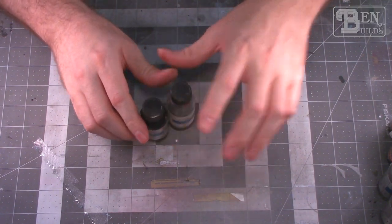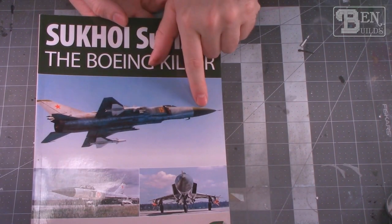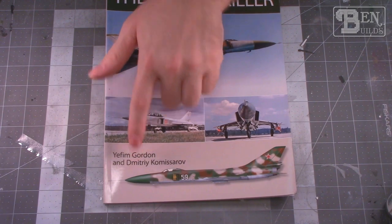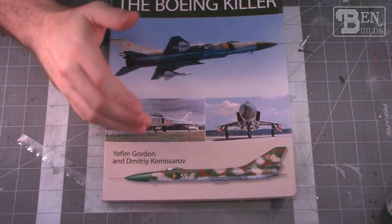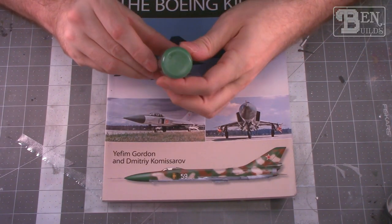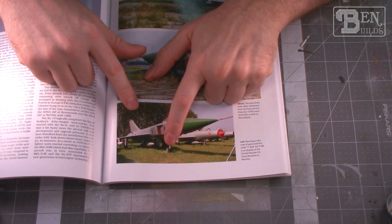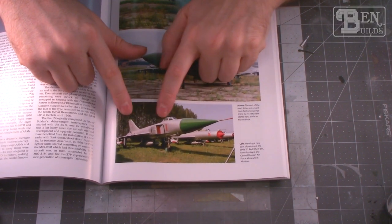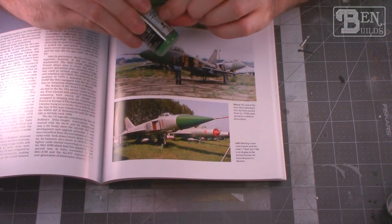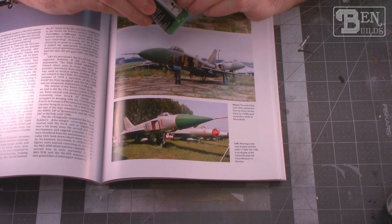Natural metal is always kind of difficult to do and I've only really done it very successfully one time, so let's hope I can do this one justice. There is a green nose cone on most Su-15s, and I picked up Mission Models Tractor Green, which looks very similar to what I see in the images — we can see the green wheel hub, green nose, and a green flash on the tail. I also have Mission Models Emerald Green for the cockpit color. I think I'm pretty well stacked for paint.